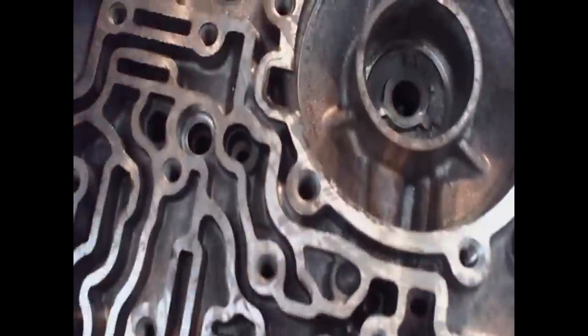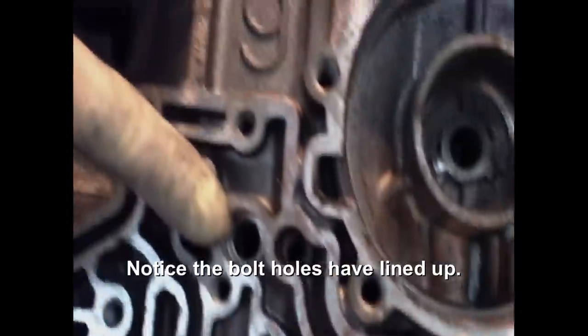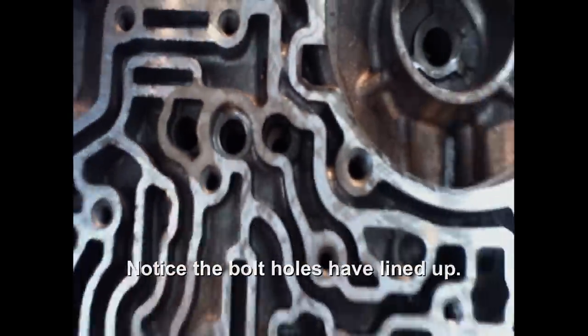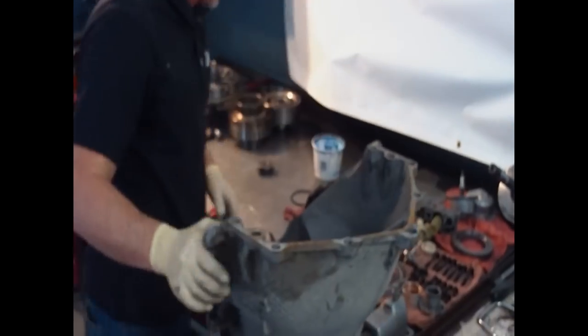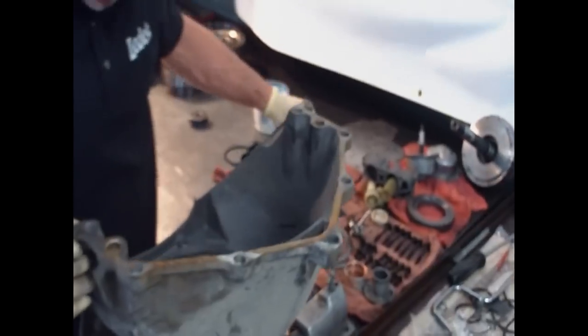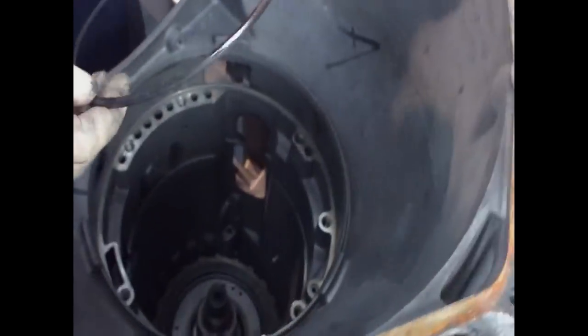Once you have it in place, you can see these bolt holes now line up right here. The center support is in. Take another snap ring that holds it in place.